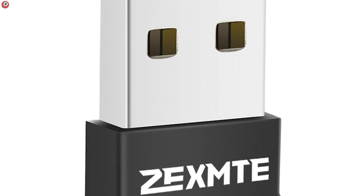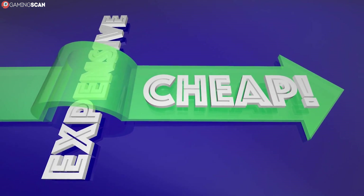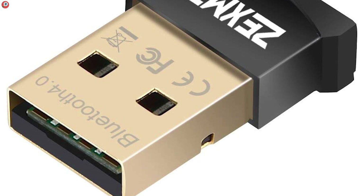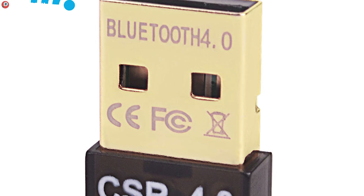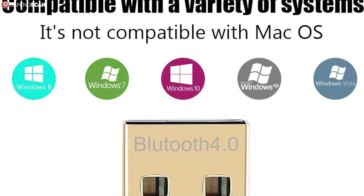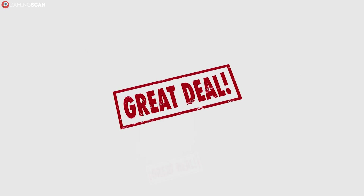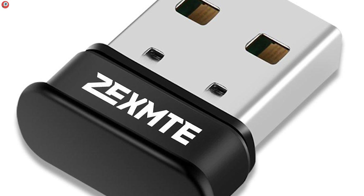First up, we have the Zex MTE Bluetooth adapter. This is easily the cheapest dongle on this list, and while you may be able to find cheaper ones out there, we strongly advise against it, as you will risk your dongle being dead on arrival. If you've never heard of Zex MTE, get used to it, because most of the companies that make all-purpose dongles are unknown — many of them rightfully so. Finding a good product among all the garbage is the most difficult and most important part. Just know that you can't go any cheaper than this Zex MTE dongle if you want your dongle to actually be reliably usable.